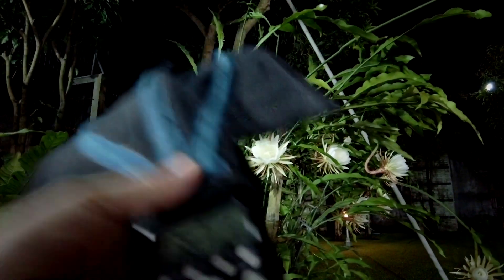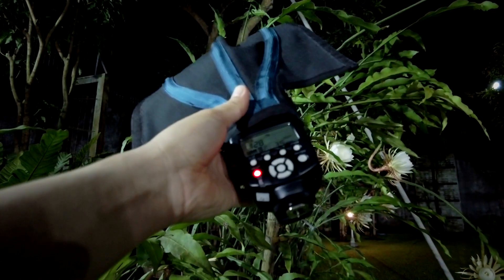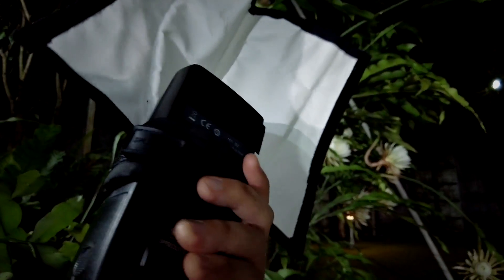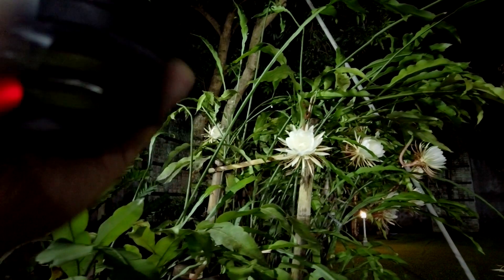For the flash we'll use tonight, it's the Yongnuo YN560 Mark 4. On top of the flash I have the Rogue Flash Bender as my light modifier, so the light coming out from the flash will be soft and nice and not harsh.